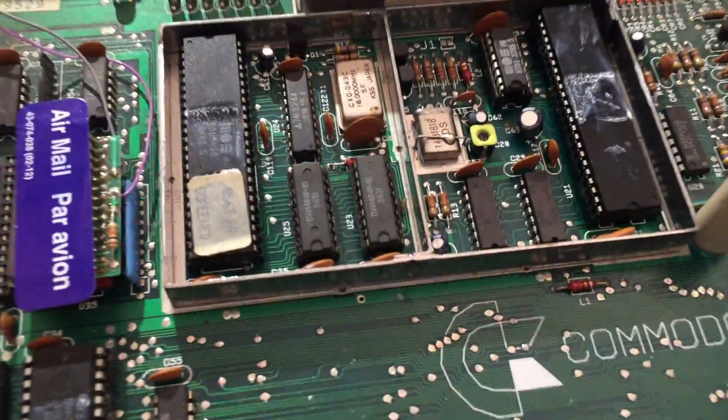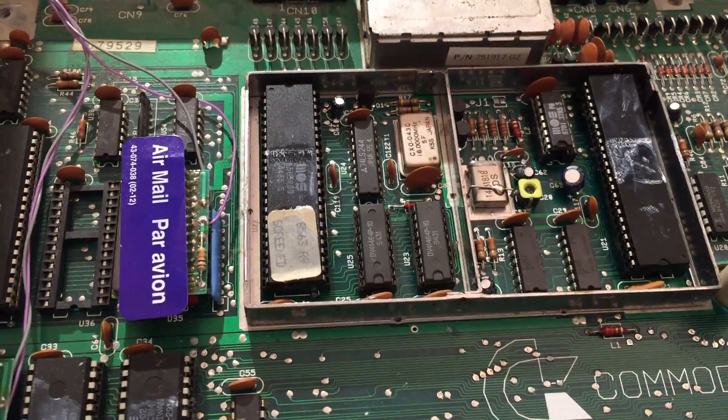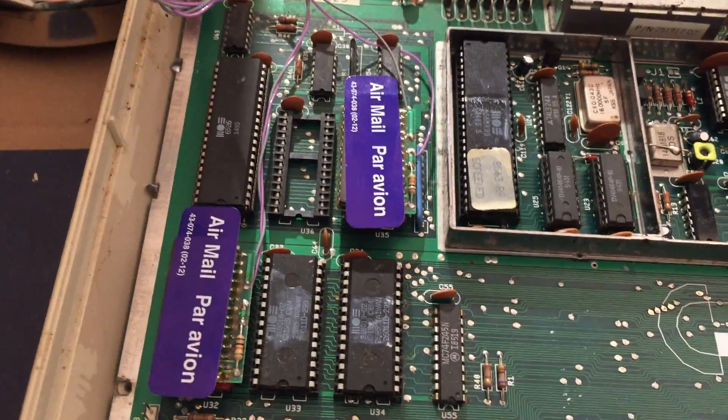So we have just changed this chip — the one on the left. Oh look, there's the airmail sticker. And now we will apply power.